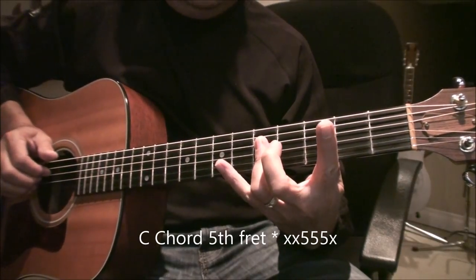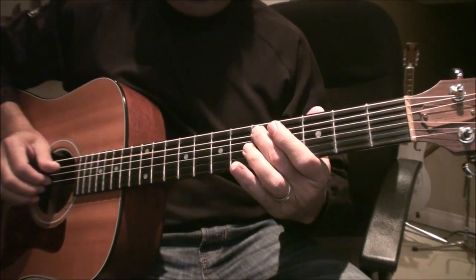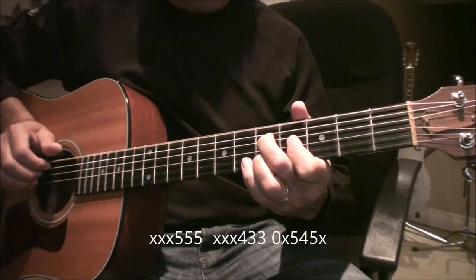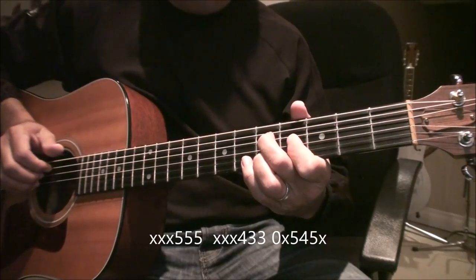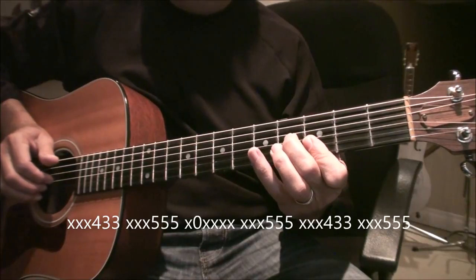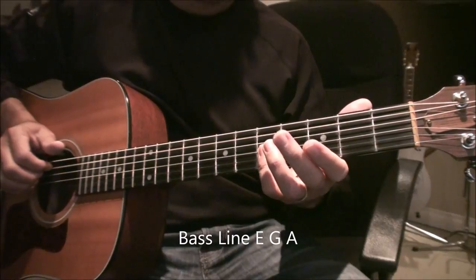Then to C, then the bass line. With an open E, or an E minor. Back to the G. Then the bass line.